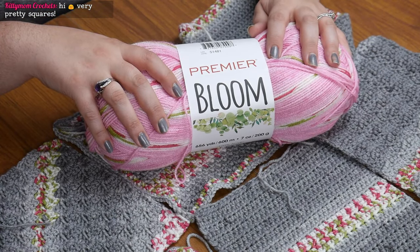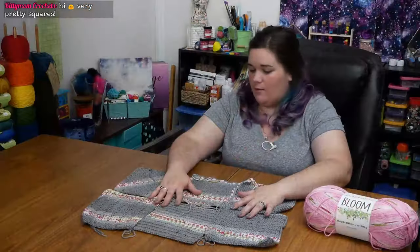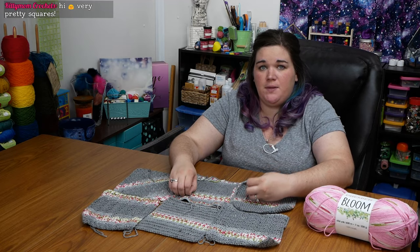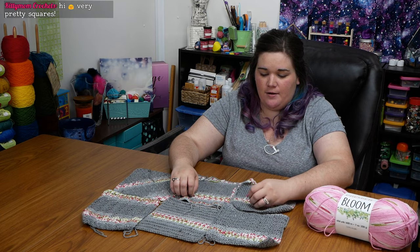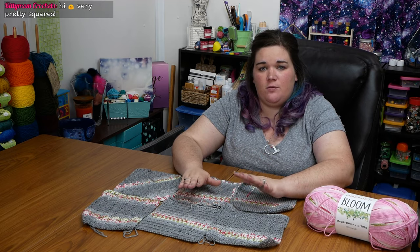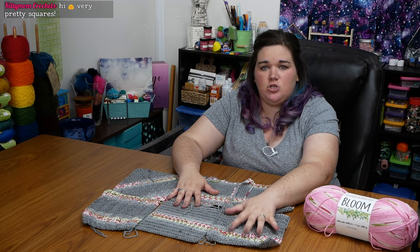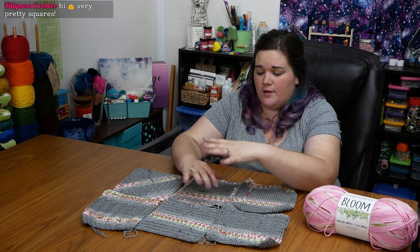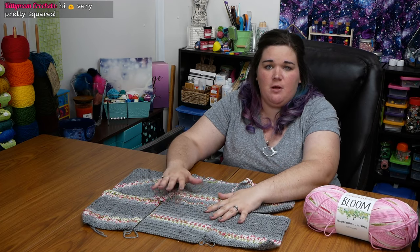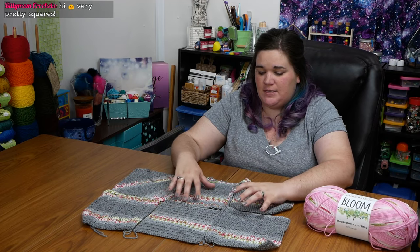It's 100% acrylic, but the interesting thing about Bloom — you'll see it's mostly pink, but then there are sections where it's white and magenta and green. So you can see these sections throughout, but primarily it's a solid color. I've got it in Peony, which is this pink color, and I also have it in gray. I started working up the gray squares and really wanted to pick the perfect square for the pattern, so I decided to work up squares in a variety of different stitches.